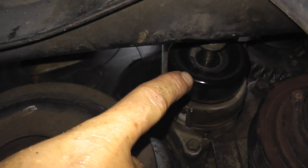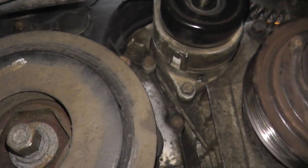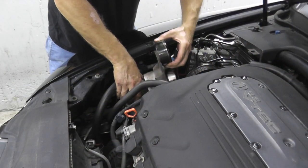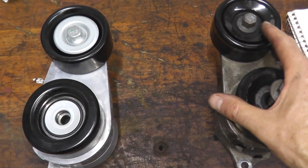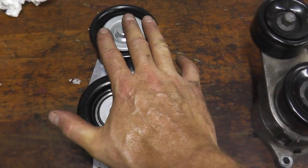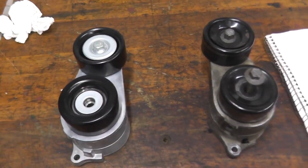Right there is our tensioner. I also have this fastener, which is a 12. Then just compare your old part with the new part and make sure everything lines up. At this point, I'm just reinstalling everything and we'll start the vehicle.